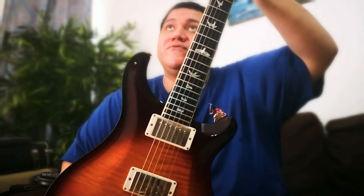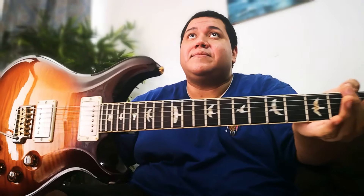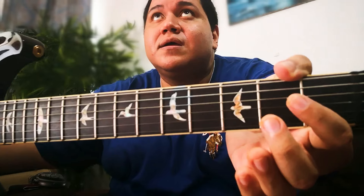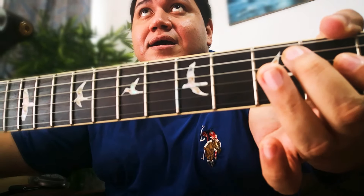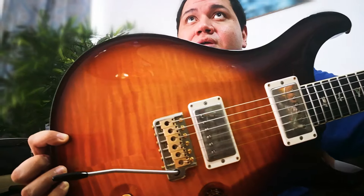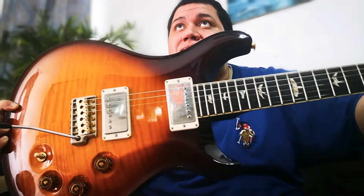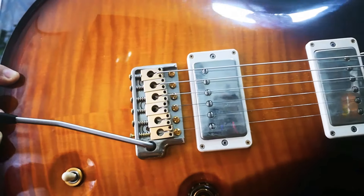I don't have a professional camera, but you can see the guitar. The color is tobacco sunburst, and there is the bridge which is a hybrid bridge.